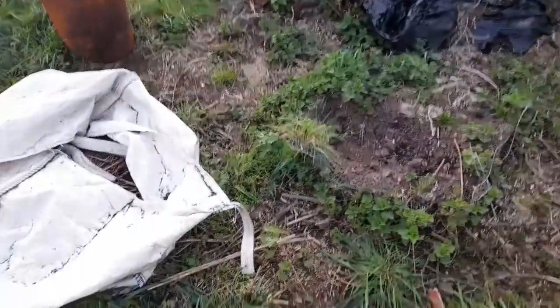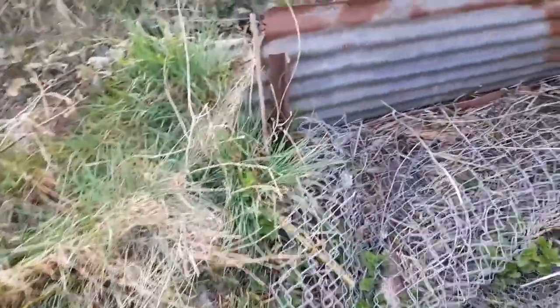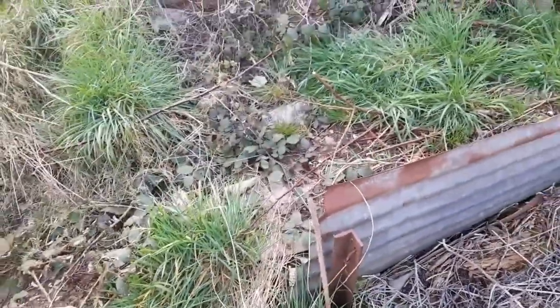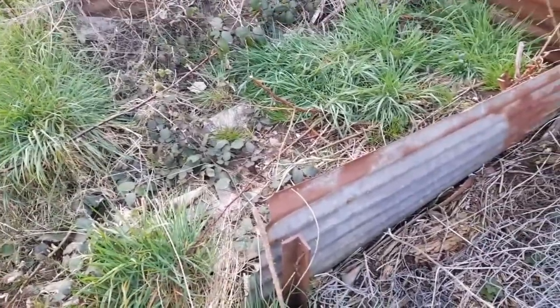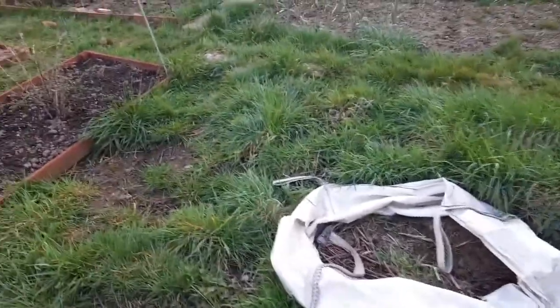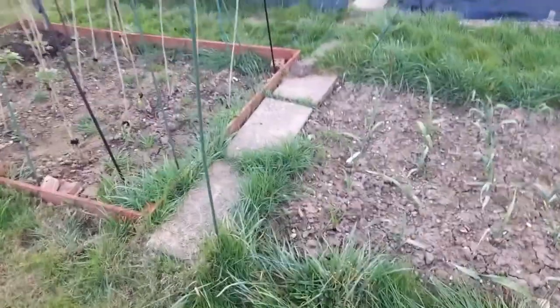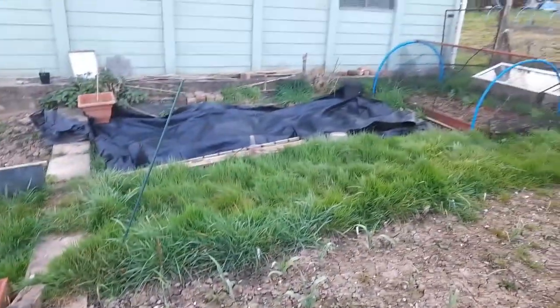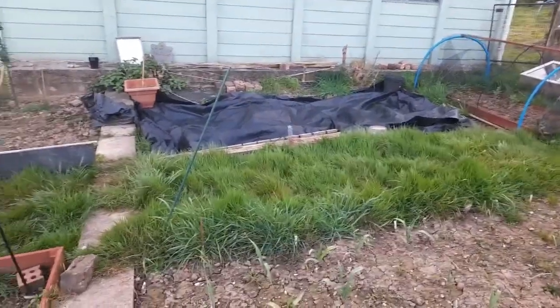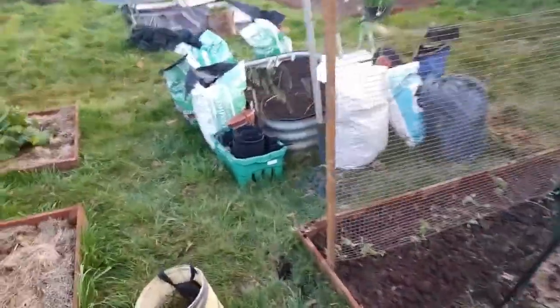This area is still a bit of a mess. This time of year you're too busy putting things in the ground to deal with ground maintenance. The whole area could do with strimming, but that's another job I don't want to do at the moment. The black cover over there - that's where all the potato pots are going to be sunk into. That'll be an Easter job as well.